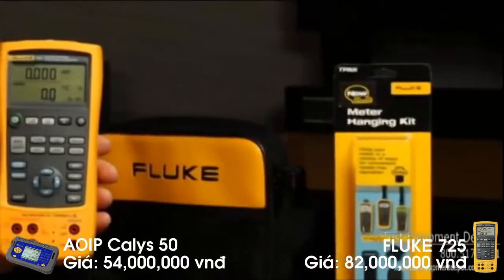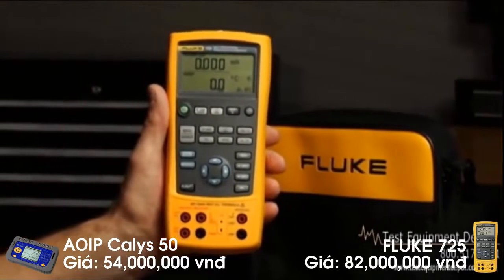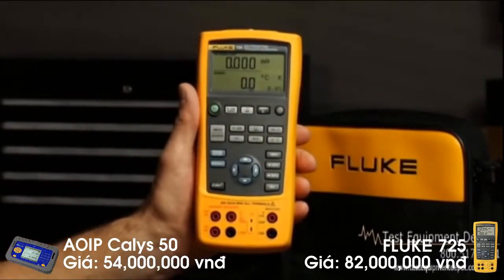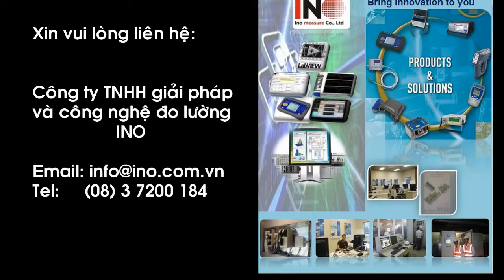With the 725 multifunction calibrator's versatility, you can source and measure almost any process parameter and test almost any process device easily.